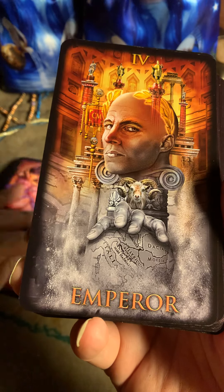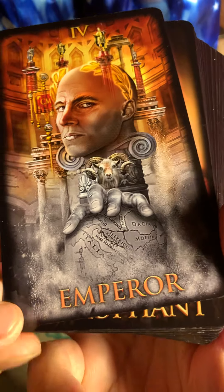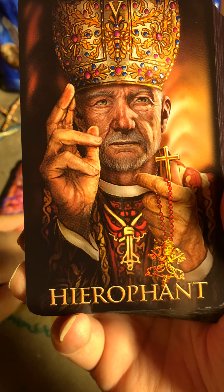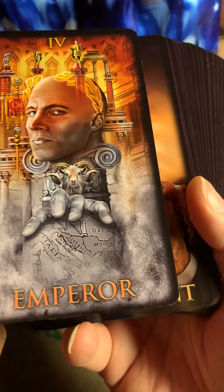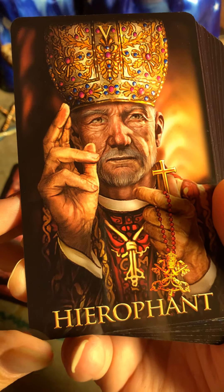Ciro Marchetti, you have outdone yourself. I know these decks are not new and a lot of people might have them, and I just feel lucky to have this opportunity — I'm happy, thank you for that. This is the Hierophant.